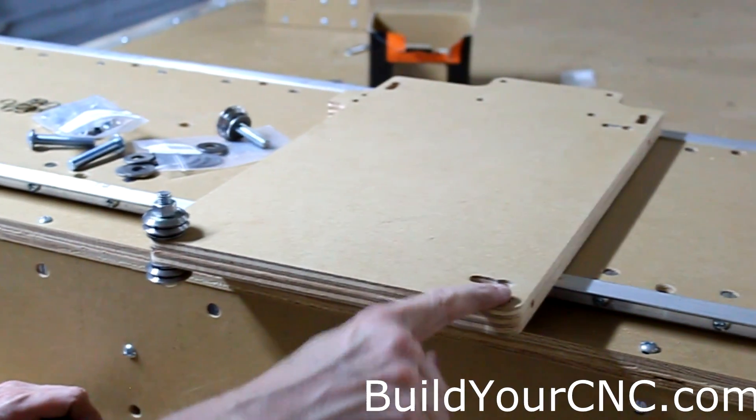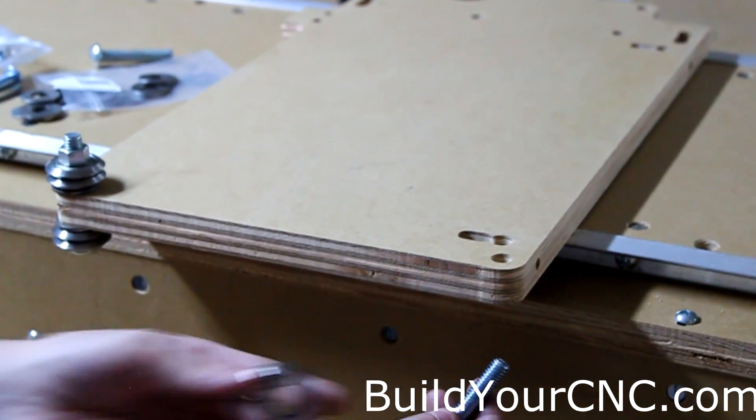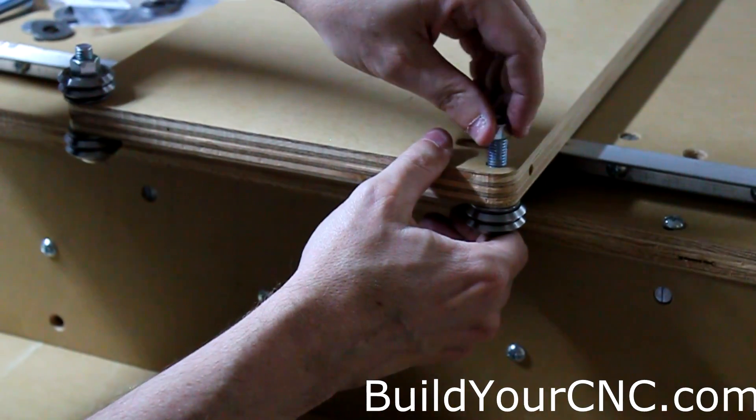Now we're going to put on a bearing on this side, which is only for the Y-axis. We're going to start with a 2-inch, 3/8-inch screw, a V-groove bearing, a thin washer and a medium washer, and then just a nut on this side.